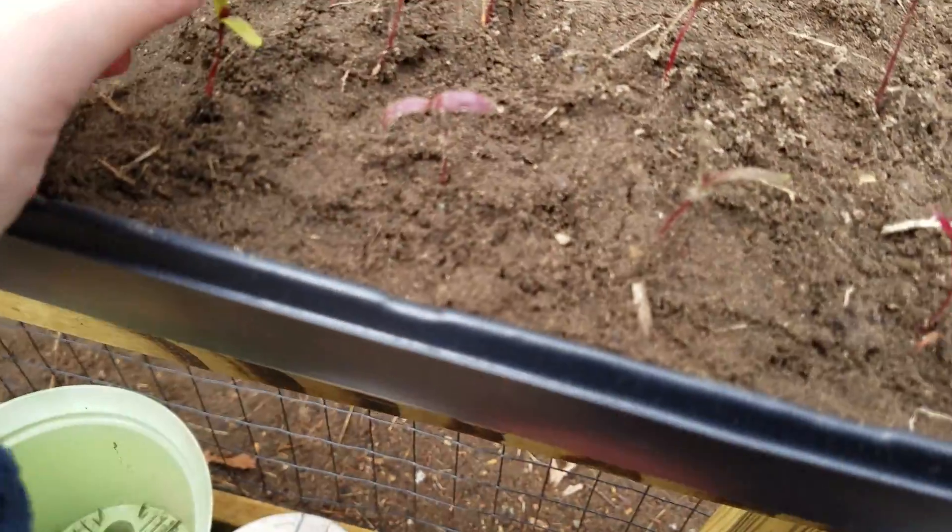These guys that I just harvested I will plant somewhere. You can see, like I said, green seed leaves sometimes, but most of the time they are red.